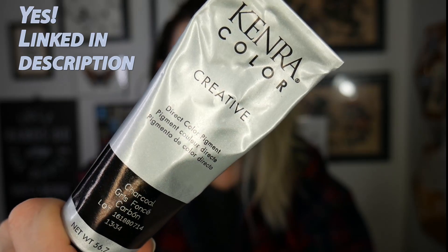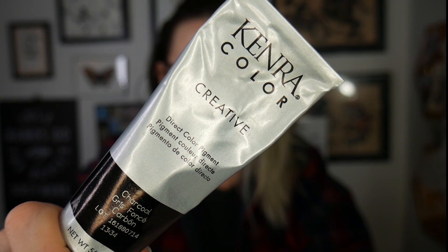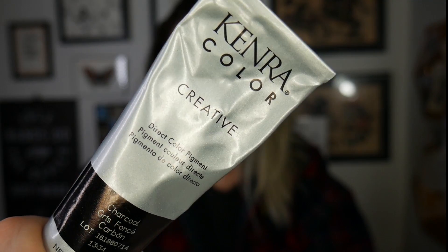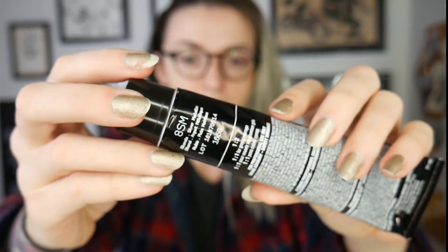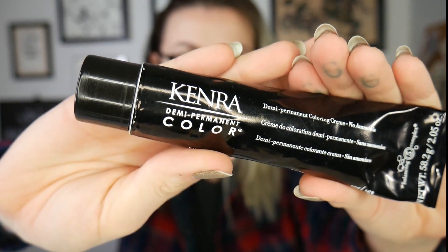Everything you're going to need is obviously your color. I got these from Cosmoprof — I'm a licensed cosmetologist, but I'm sure you can get these off Amazon. With this demi-permanent color, the Charcoal, you do not need a developer — it is direct deposit, just painting it on your hair. The Kenra 8SM does require a developer; I'm going to be using 20-volume today, mixing equal parts. You'll also need a bowl, a paintbrush, some developer, and gloves if that's your preference.